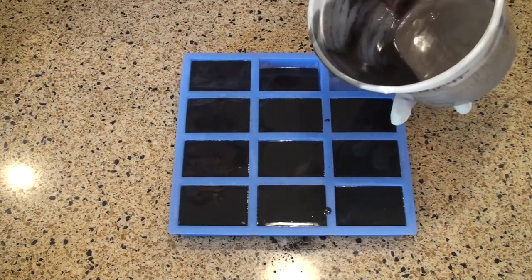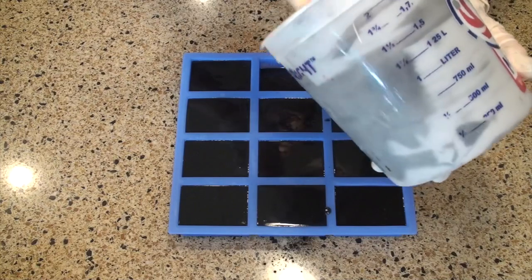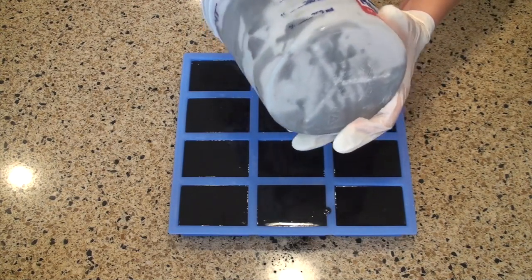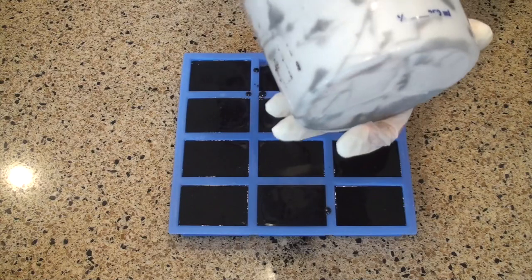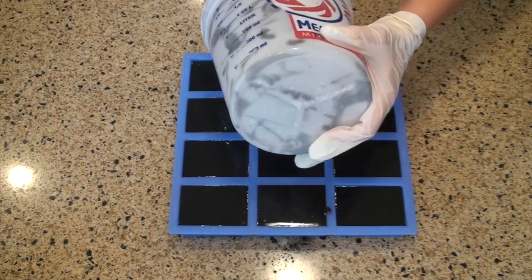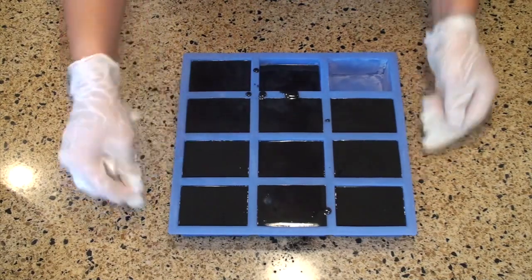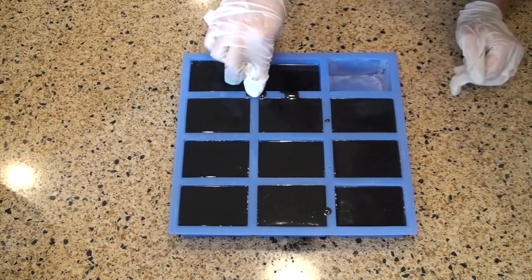Once I get everything poured out of the container into the mold, I like to take my spatula and kind of scrape that last little bit of soap in, just so I'm making sure I'm not wasting any. Now I'm just going to gently shake the mold to make sure I get any air bubbles out. This one's pretty full, so I don't want to do too much. And I'm going to wipe off the excess soap that I've spilled.